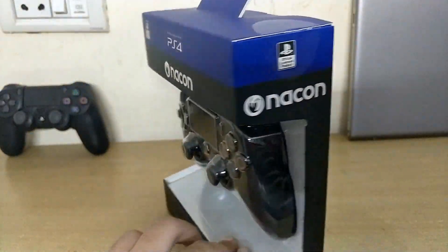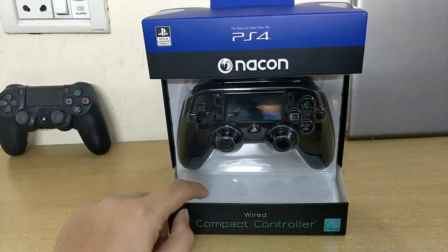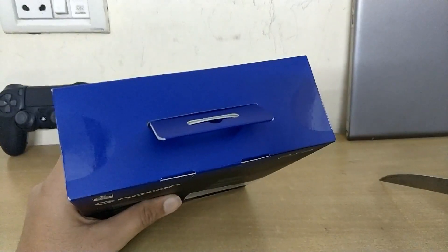There are a fair bit of things that are not present, but for the price I think it's perfect. It's a wired controller, not wireless, but I didn't really care about that since I always play wired anyway.